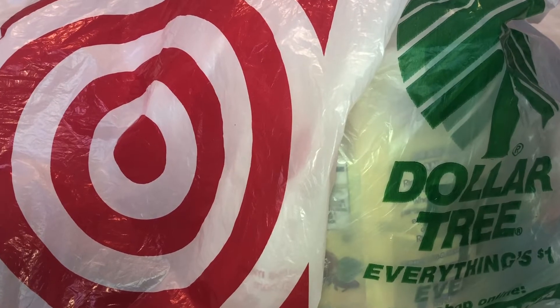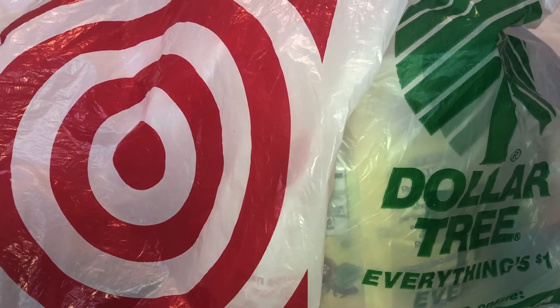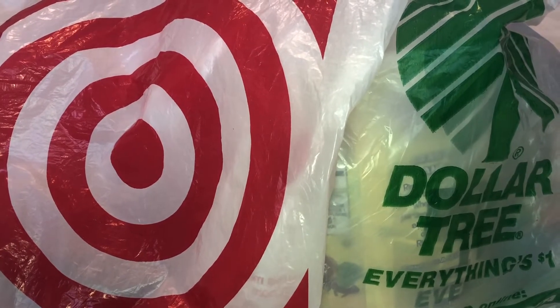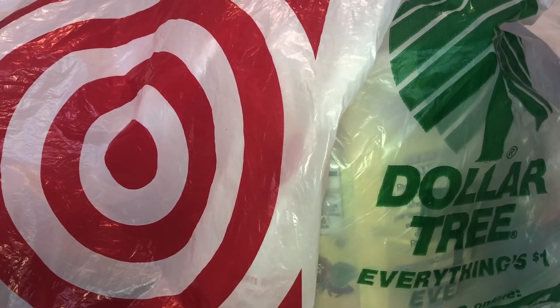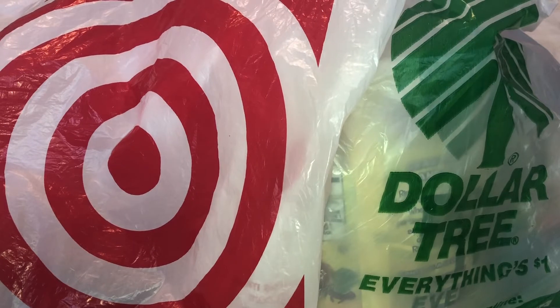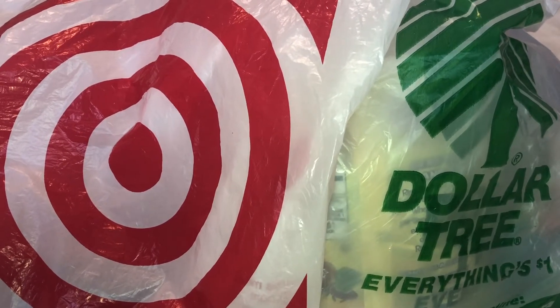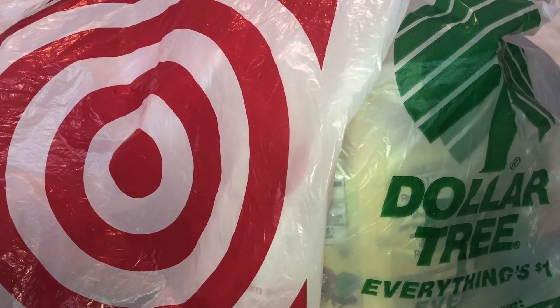So in today's video, I'm going to show you how I create my students' birthday goodie bags at an affordable price. Everything here came from either Target's Dollar Spot, otherwise known as their Bullseye's Playground, from the Dollar Tree, or on clearance that I bought throughout the year. So let's go ahead and begin and see how I create my students' birthday goodie bags.